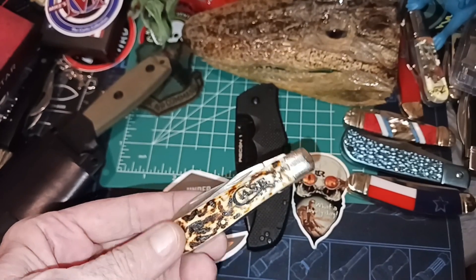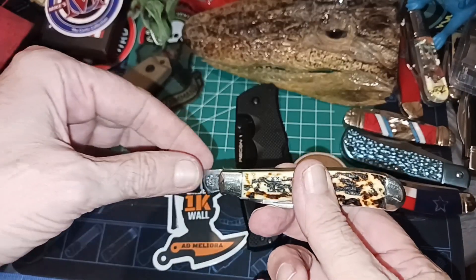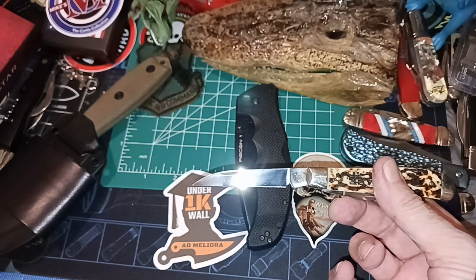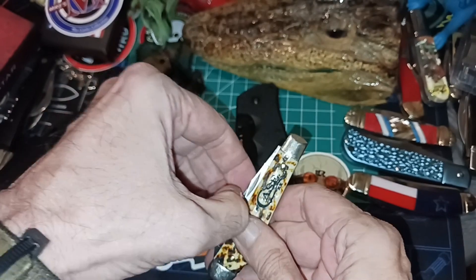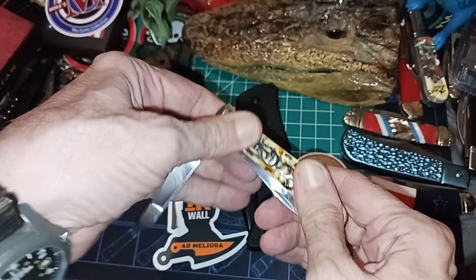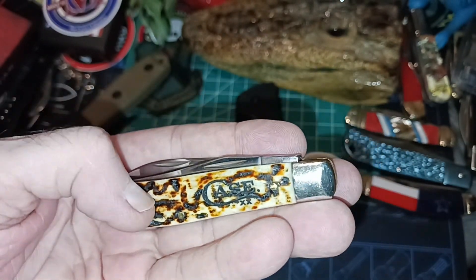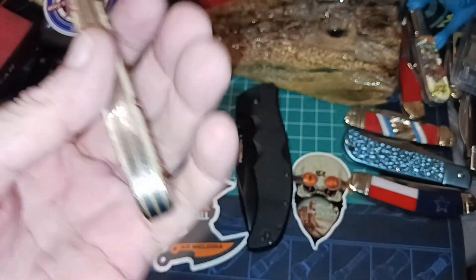The Case Mini Trapper with the wharncliff blade. A lot of people don't like wharncliff blades, and hey, that's fine — I love them. I love the wharncliff blade shape, I love the looks, I love everything about it. It also has a standard clip point blade on it too. I never thought I would like a mini-sized knife since I tend to like larger ones, but this just fits in the pocket so well. It's a fantastic looking knife too — I love this thing.